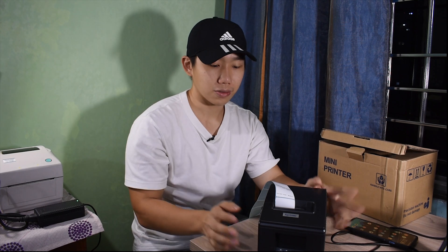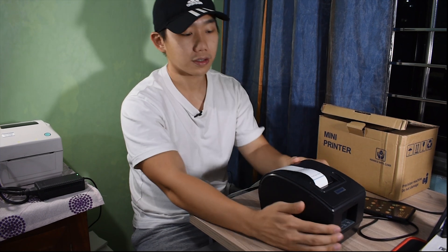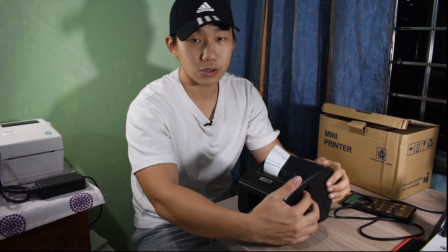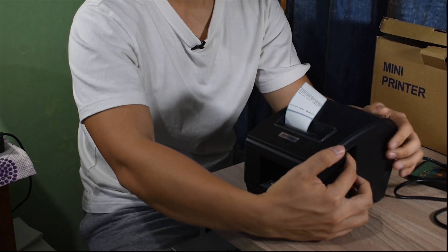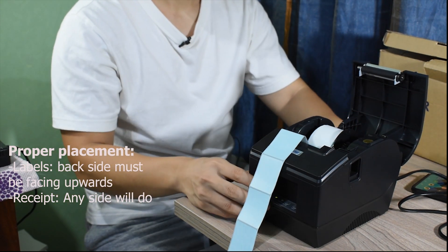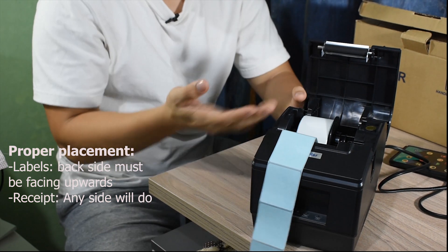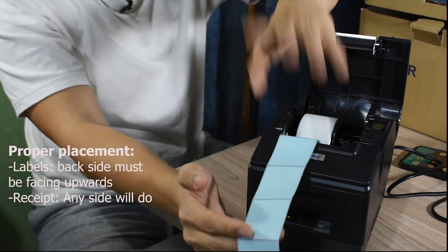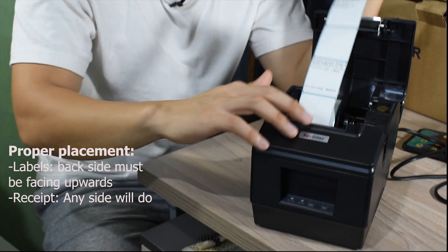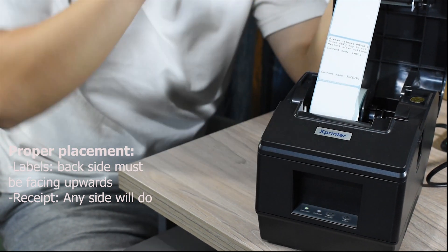Now I'll teach you how to put the sticker or receipt paper in properly. On the printer, this side is the on/off switch, and the other side is where you press to open the printer. Upon opening, there will be an irritating sound. When you put the sticker in, the back side has to face up because the sensor — the printing element — is on the lower side, so it has to be face down.